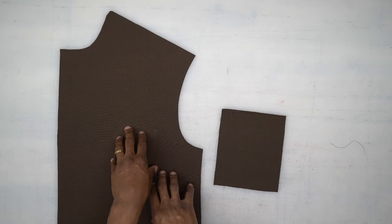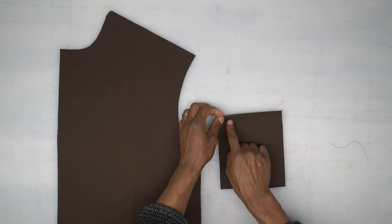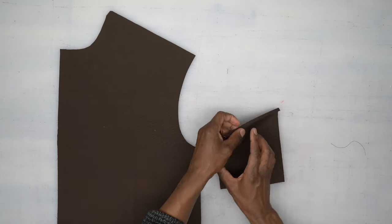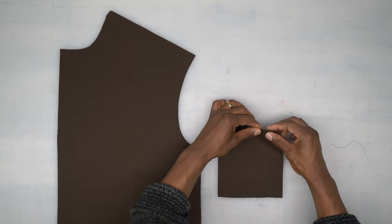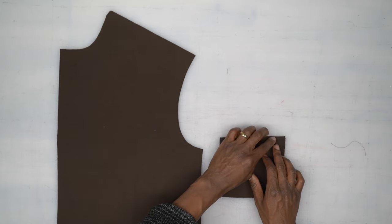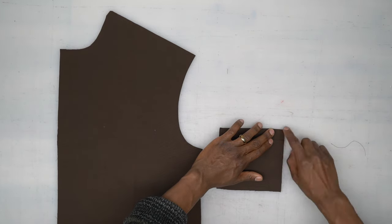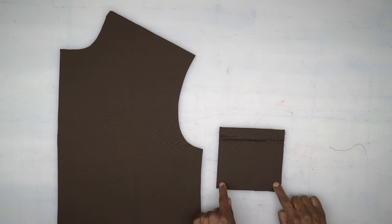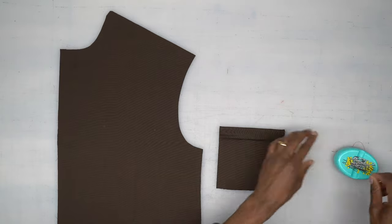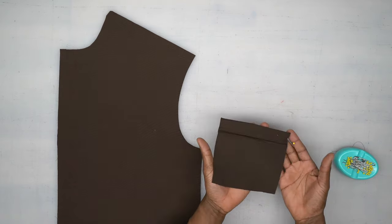You're going to need your front, which is pattern piece number one, and then your front patch pocket, which is pattern piece number two. We're going to take the patch pocket and turn under a quarter of an inch, then flip it down at the fold line. Then we're going to head to the machine and stitch using five-eighths of an inch seam allowance, going down, across the bottom, and then up the other side. Grab some pins to hold it in place, then let's head to the machine.